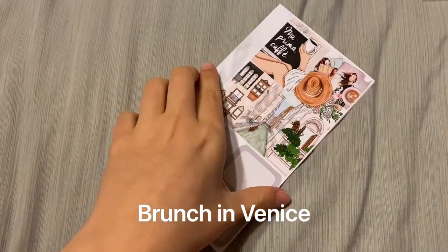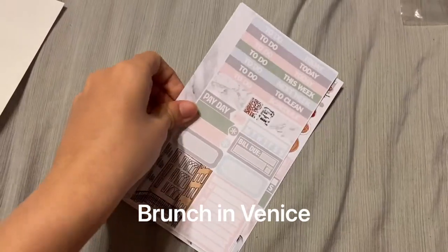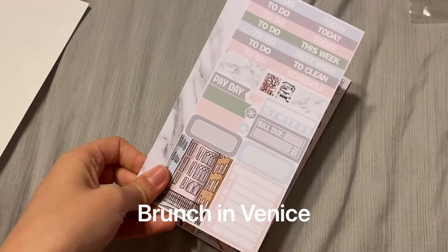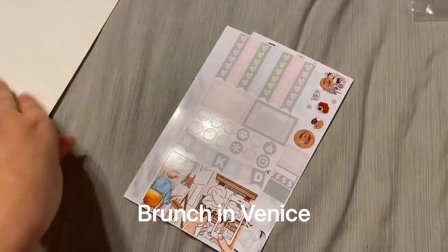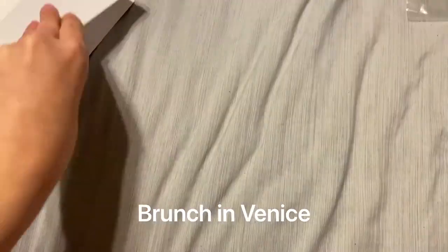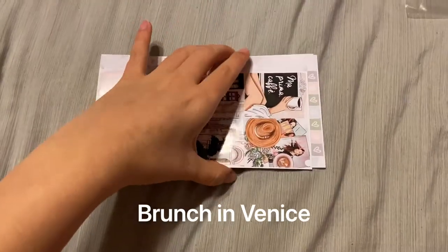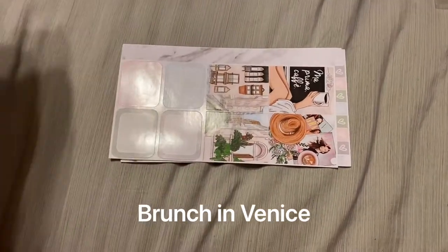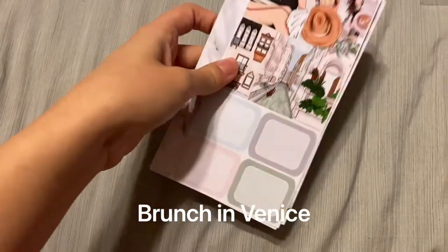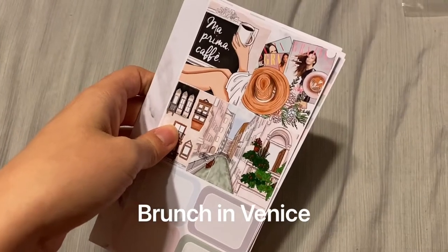Up next I've got the Brunch in Venice mini kit — this is old, old mystery, March or May 2019. Just four pages, much different than her mini kit format now, since they now go the other way like her ultimate kits. But it'll be good — hopefully I visit Venice someday soon.